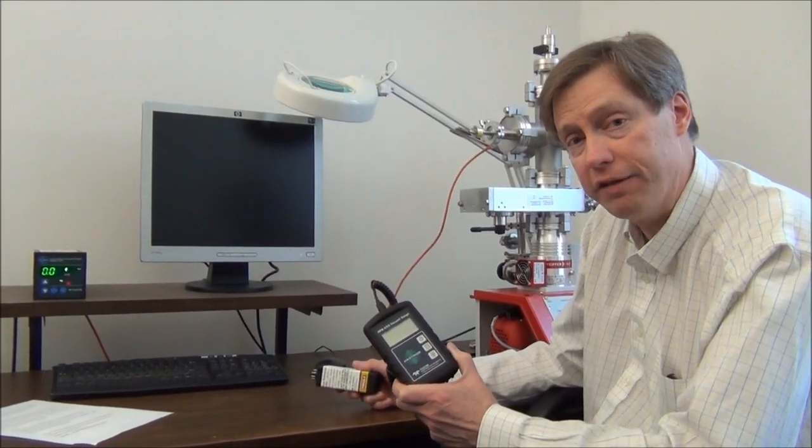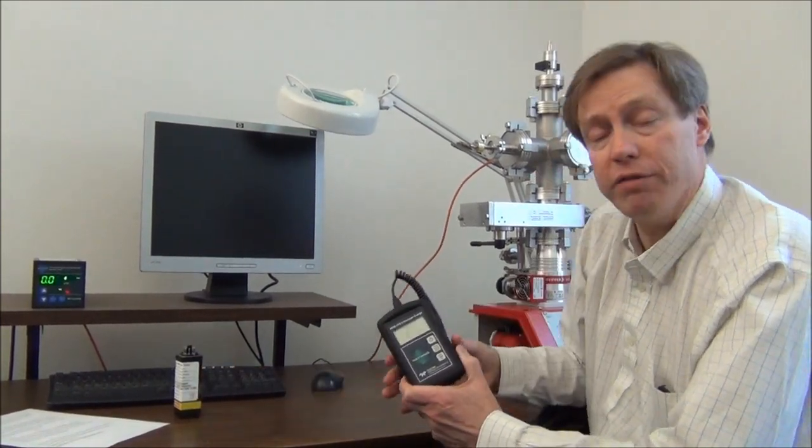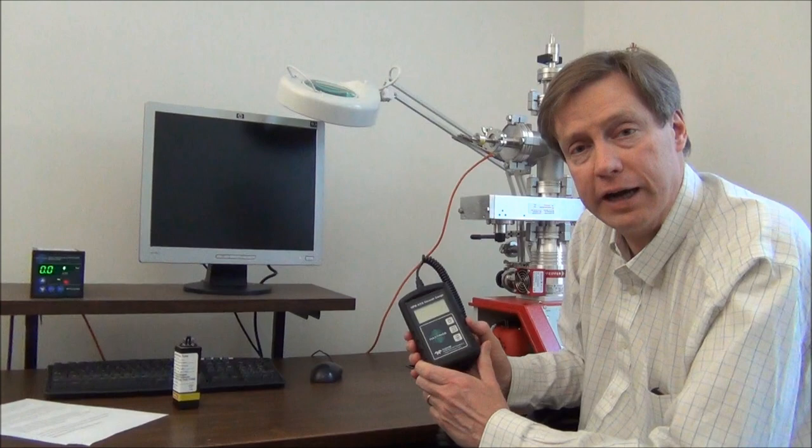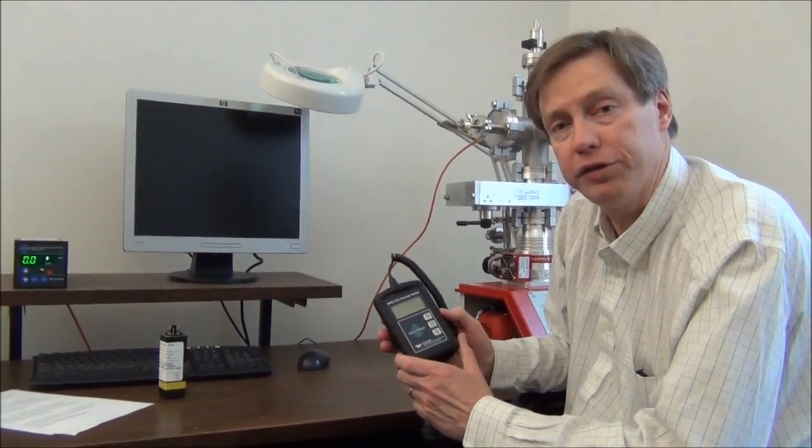One other note: the HPM456 is compatible with our reference tubes. However, the gauge does come from the factory ready to use, so it's very simple — just power it up and start collecting readings.